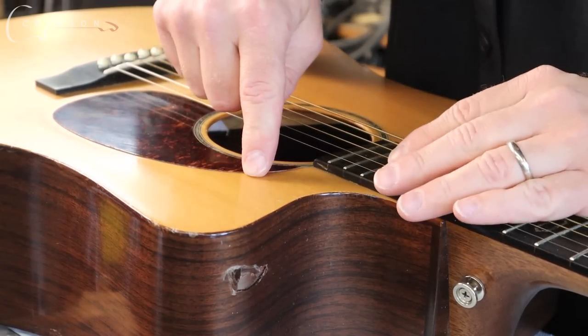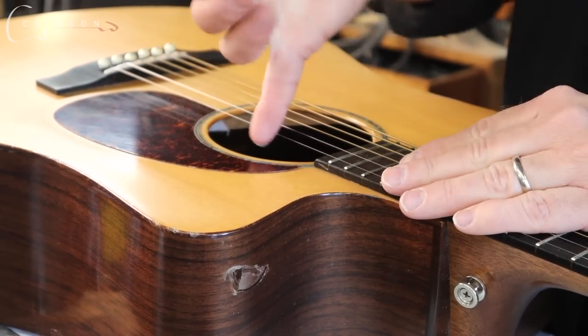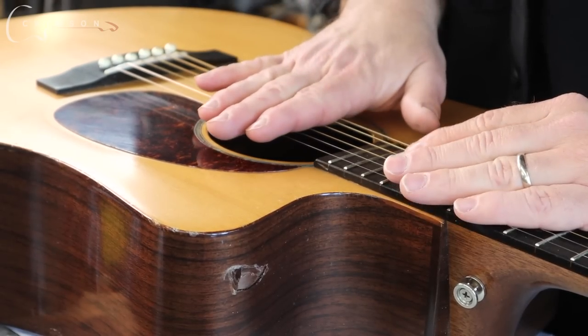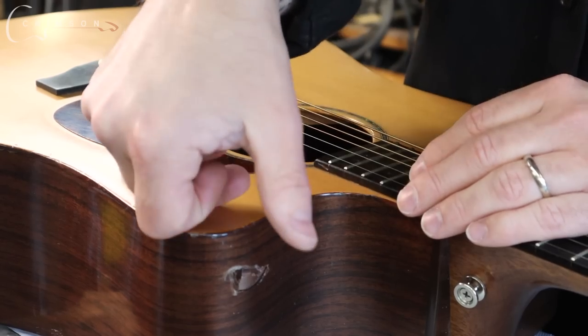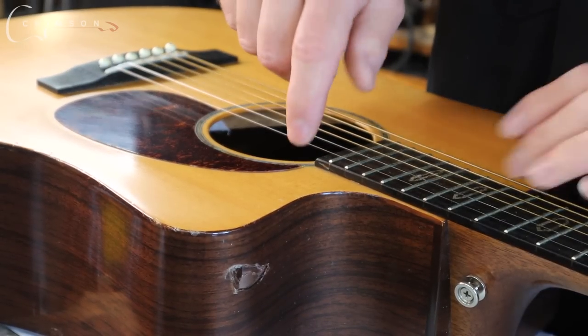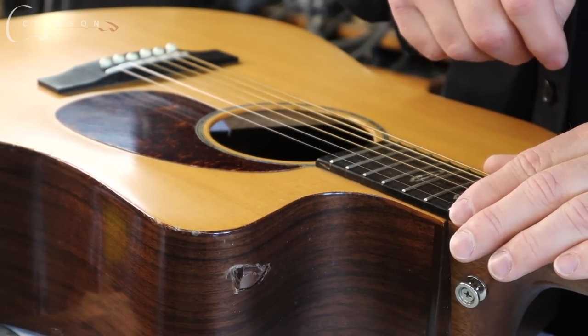Now as wounds go, this is pretty much the best spot for it. I've got complete access through the sound hole — it's right there. Most of the material, if not all of it, is still there. I should be able to just clamp it shut if it will fold back in on itself.